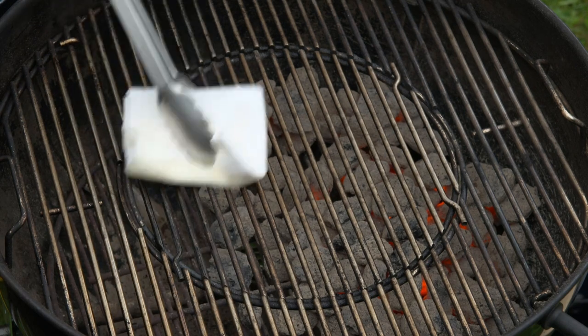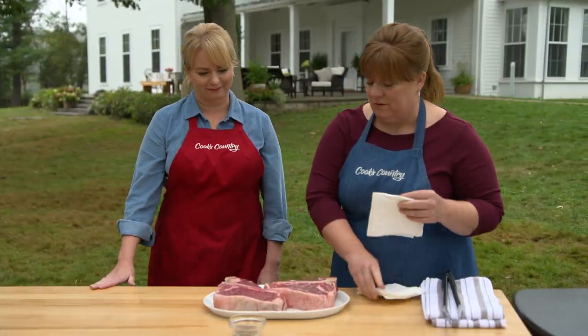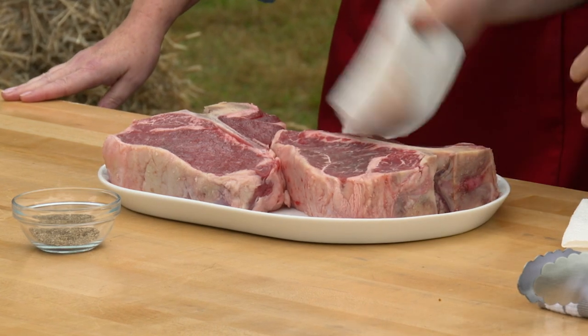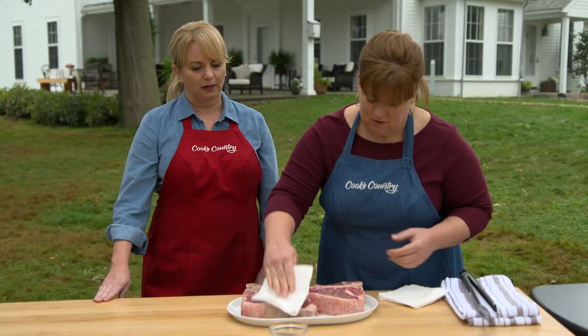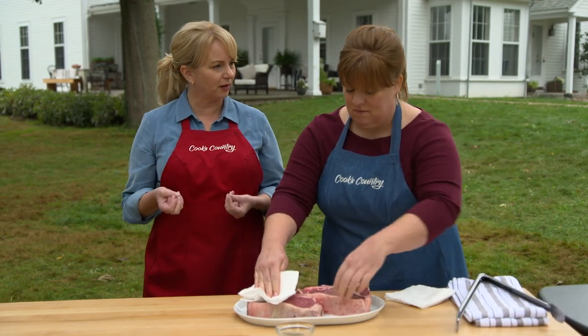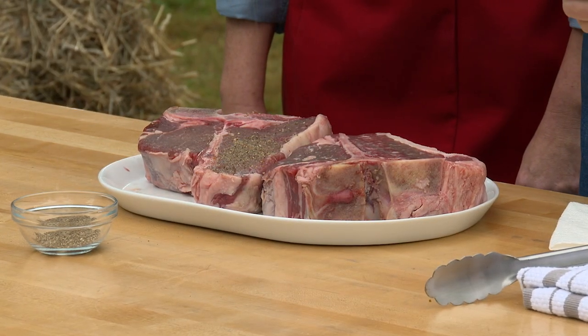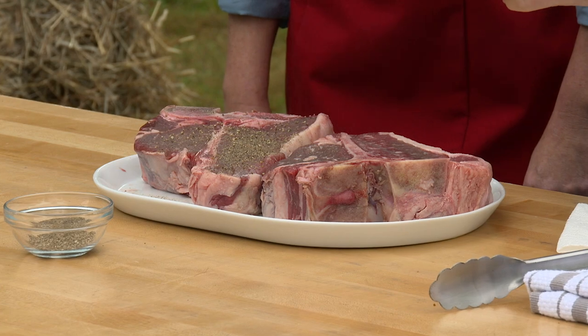I want to get the grill oiled, so I'll dip some paper towels in a little oil. Before we put them on the grill, I'm going to pat them dry because they won't start to brown until they're dry. Where we salted them and let them sit, that salt pulls up a little bit of moisture to the surface, so you're just getting rid of that. I'm going to add about a half teaspoon of pepper to both sides of each steak.